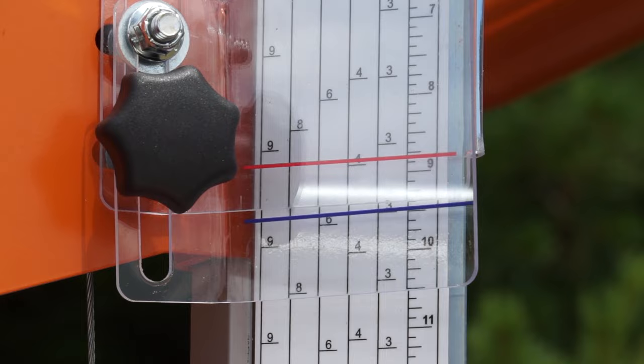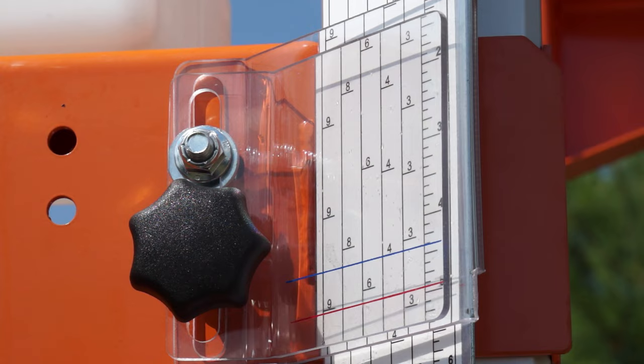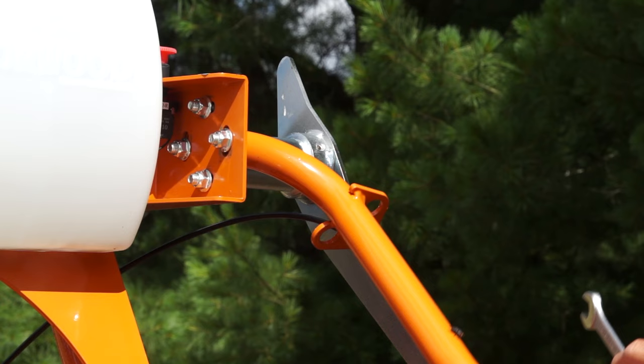Each rotation of the sawhead handle enables rapid setting for one-inch boards. When milling one-inch lumber, there is simply no faster system. A lumber production table is provided as a handy reference. To improve lumber yield, an adjustable indicator is provided to calibrate the scale to read either from the top of the log or from the bottom.